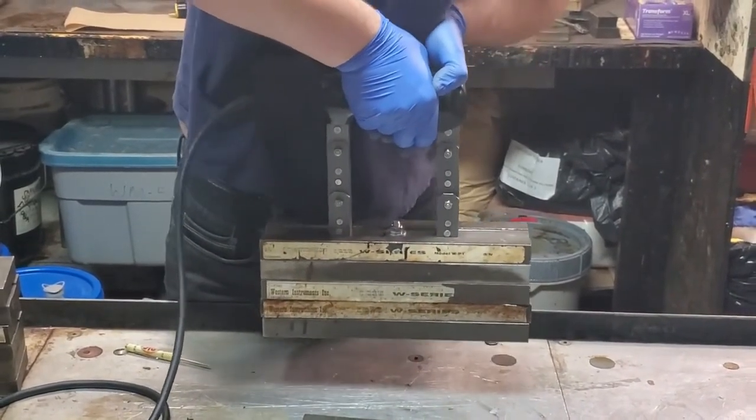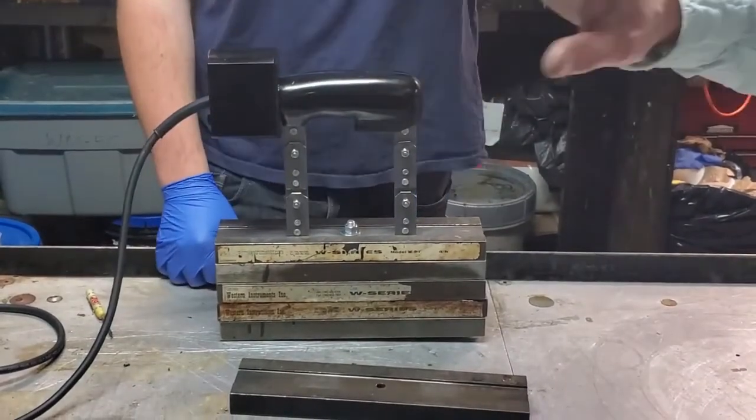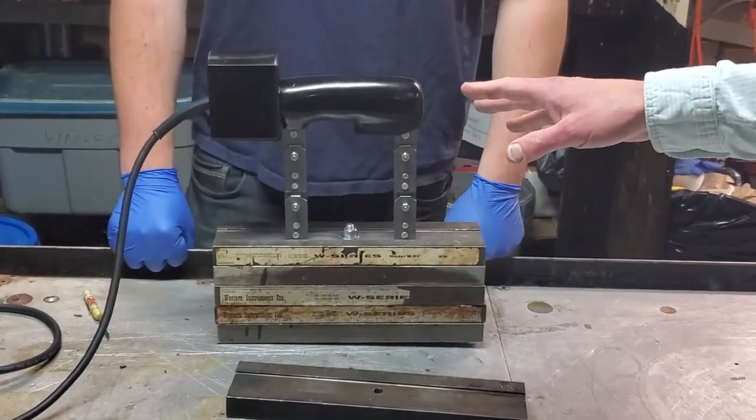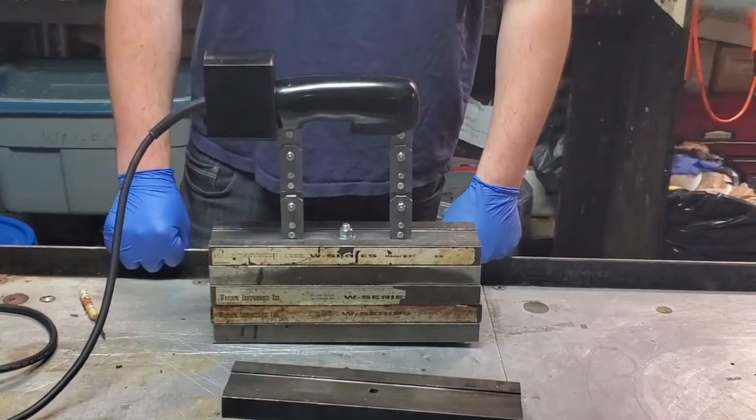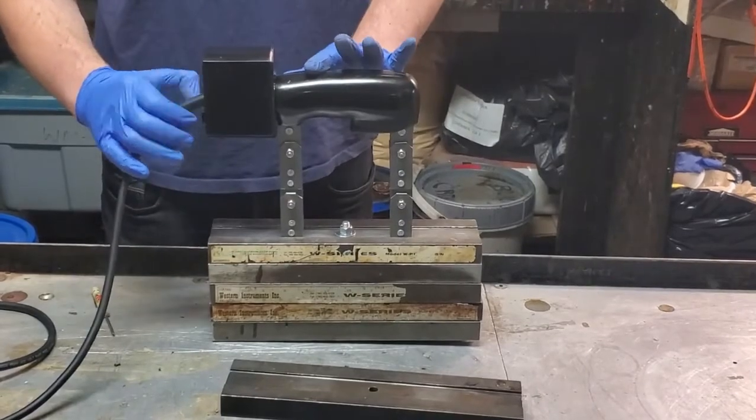Whoa, look at that — that's now lifting 50 pounds. That's close enough for the girls we run with. Put the control panel back on with the two fasteners, and you're ready to go.